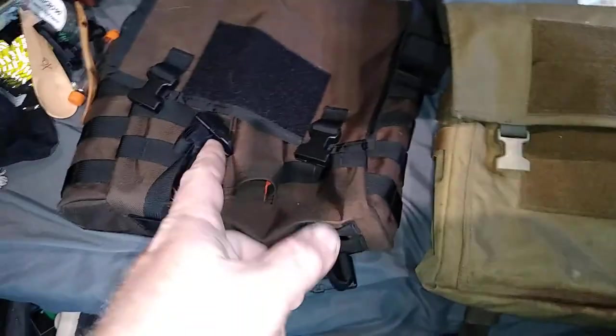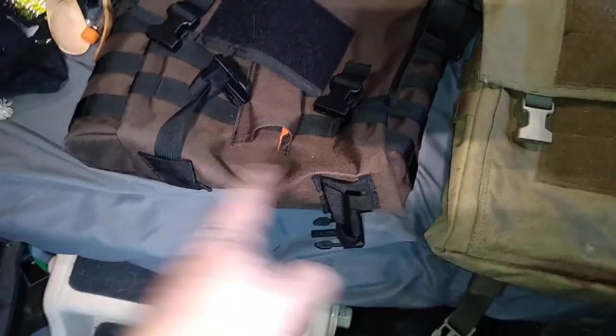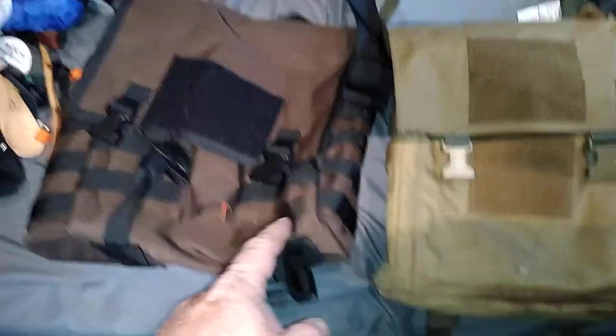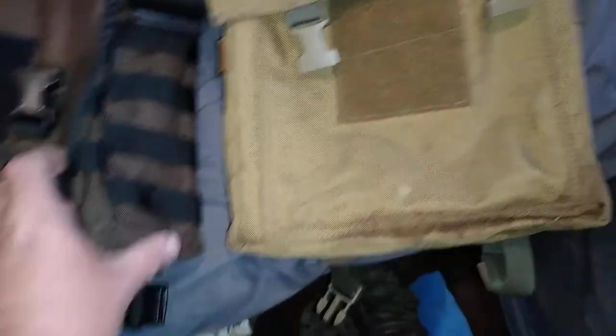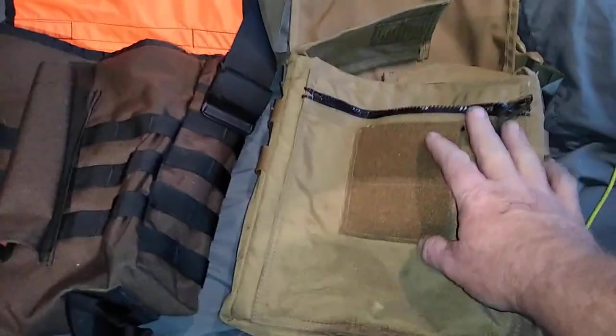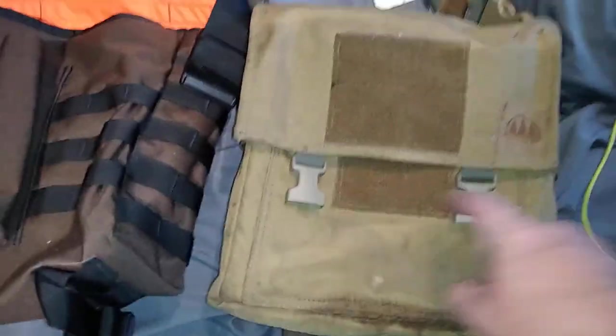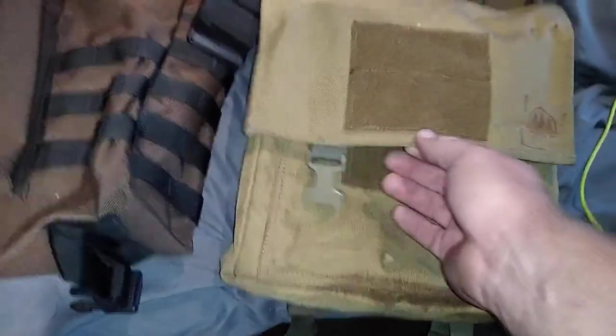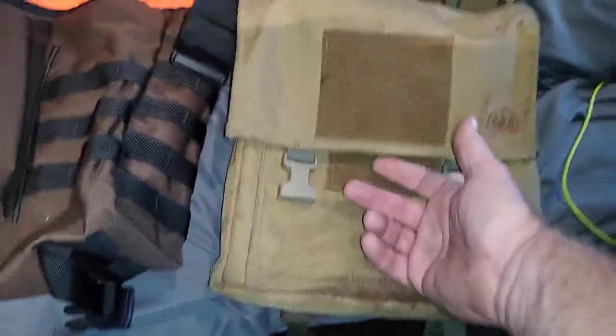This one is an inch and a half longer, an inch and a half taller, and three quarters of an inch wider. Both of them have a flap. The old style came with two clasps where the new style comes with one — I think that's kind of cheap, but that's just me.